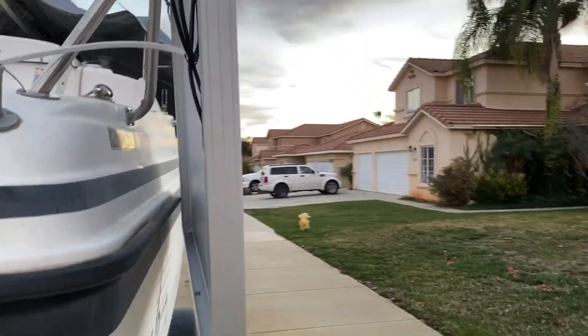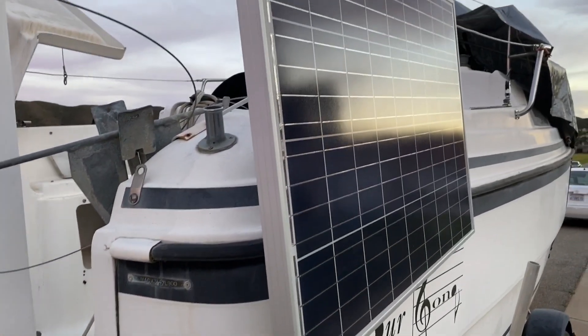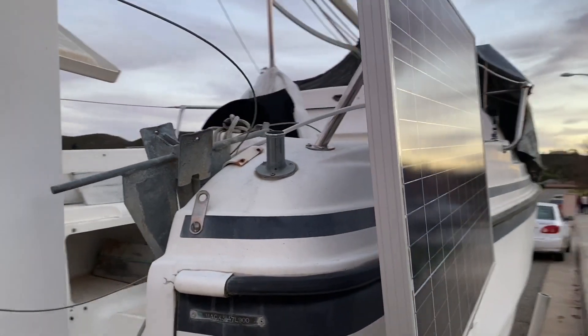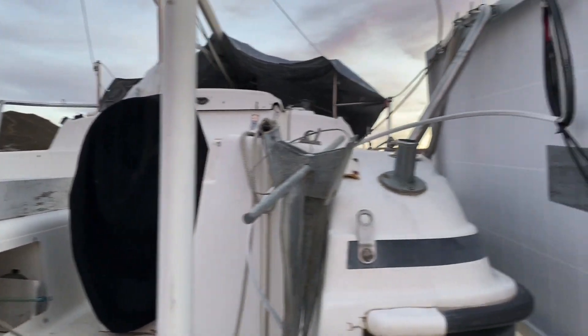It's just this 100-watt panel I got from Costco — pretty cheap. I just have it wired, though it's kind of a mess, but that was one of the things that I did.